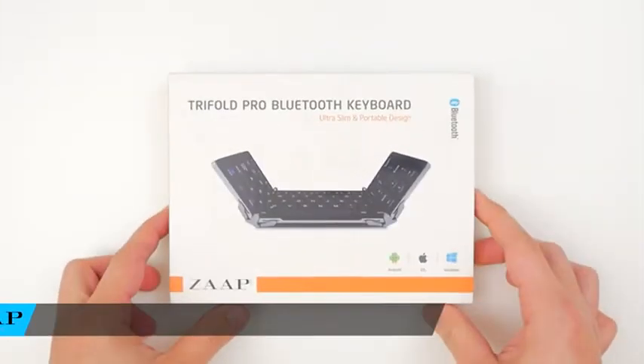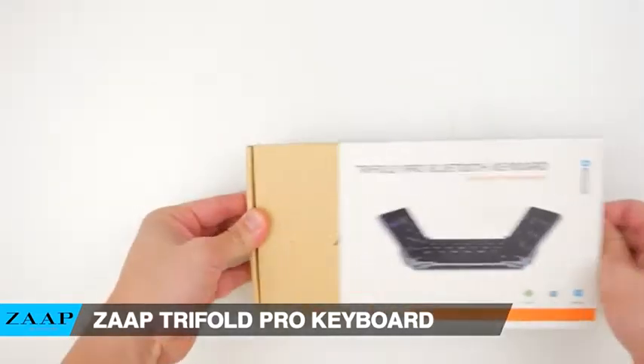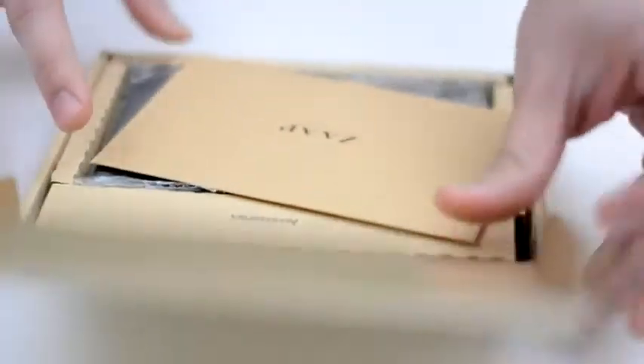Hey guys, my name's John and today I wanted to do a quick review of the ZAP Trifold Pro Keyboard. So first things first, I'm a huge tech enthusiast and I'm a power user at that.